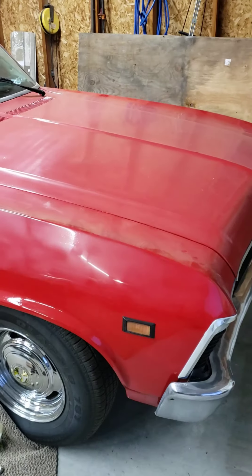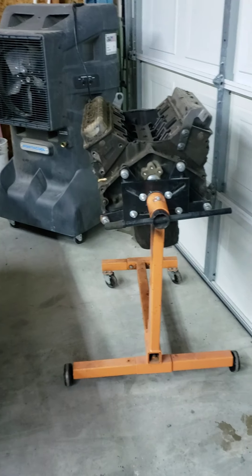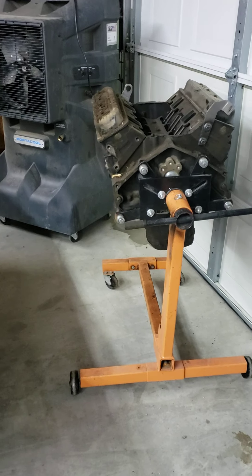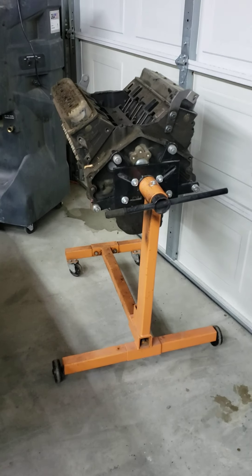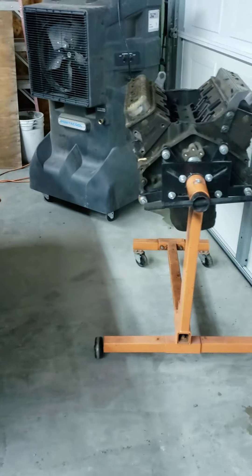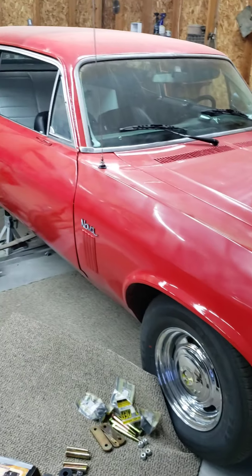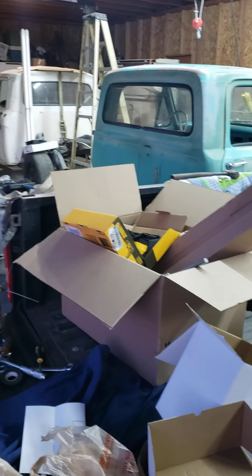We also have a crate motor that a buddy got for me — we'll get that cleaned up. Got the goodies in the opposite corner that I showed before; it'll make it romp like a beast, plus a four-speed on it as well. The new seats are in, so we're moving right along.